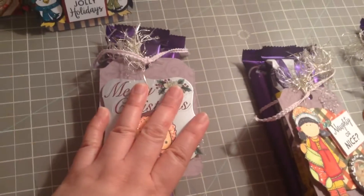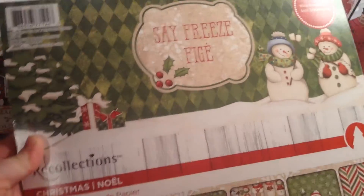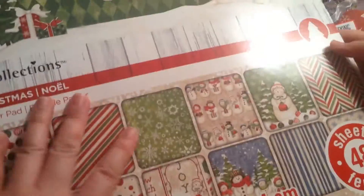The first thing I'm going to show you is the paper that I use — it's this Recollections Christmas papers. This is one of my favorite paper pads for Christmas.